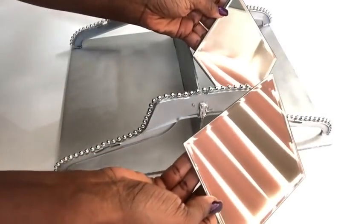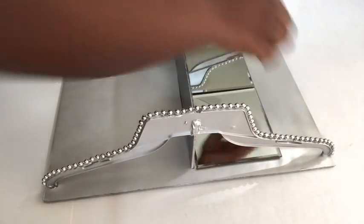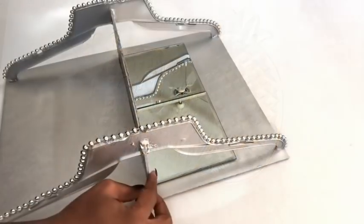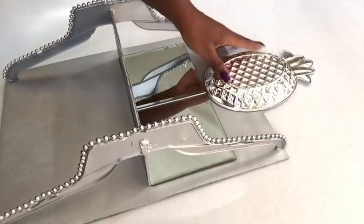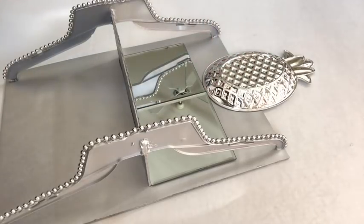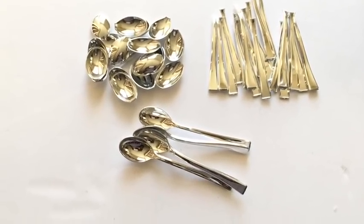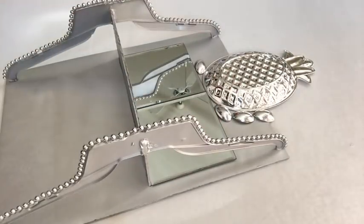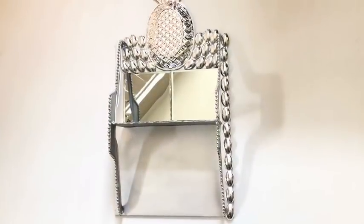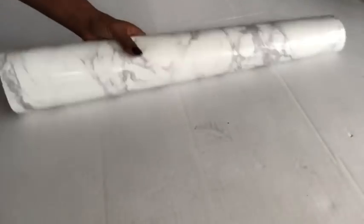Now I'm going to be gluing two mirrors to the board. I'll be making use of this mini decorative tray that I got from the Dollar Tree and I'm going to glue one in the middle at the upper part between both mirrors. I'm also going to be using mini silver plastic spoons that I got from the Dollar Tree to decorate the empty spaces on the board. This is what it looks like, and then I repeated the same thing for the opposite side.